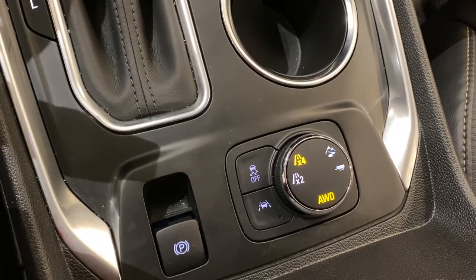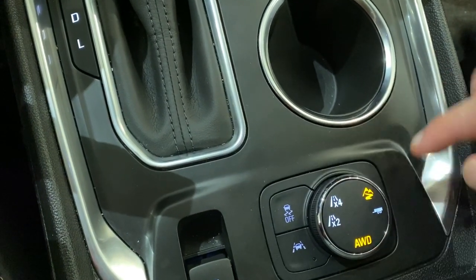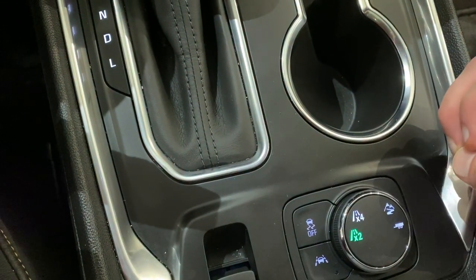So as you can see right now, it is on all-wheel drive. If you want to switch it over — say you're going on a hilly mountain — you can flip it to the right and it'll go right there. One more, and that's if you're going to be towing something.